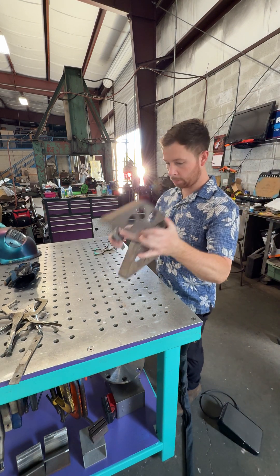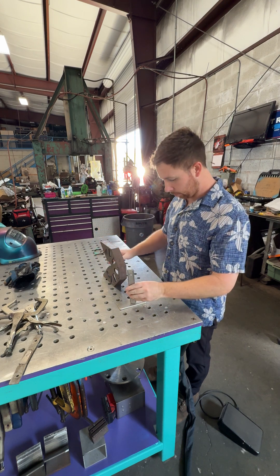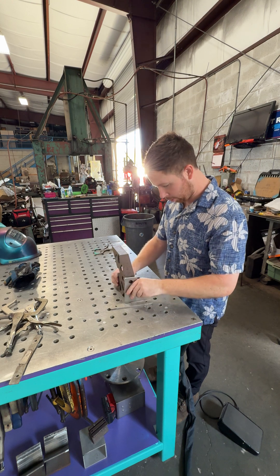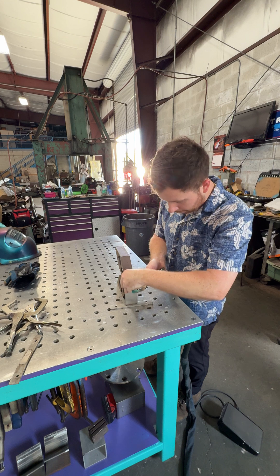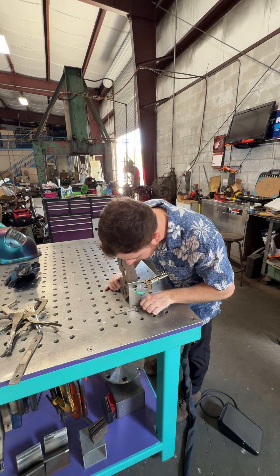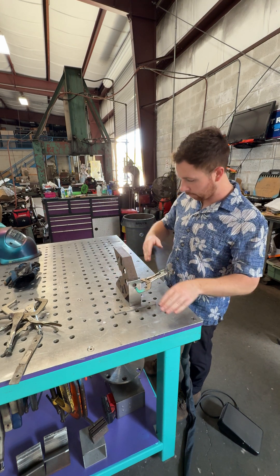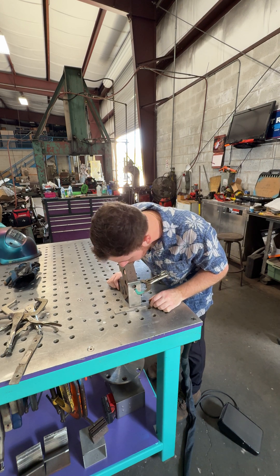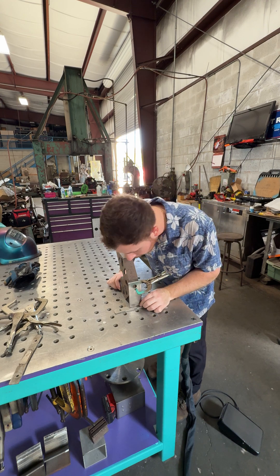So I marked it all out and I just want to show you how Fireball Tools makes it a little easier. You don't need a fixture table — get your part, clamp it down, push it down like that. Now I can put it anywhere on the table I want. The only problem with the fixture table is you have certain holes where it's a little harder to clamp this thing.